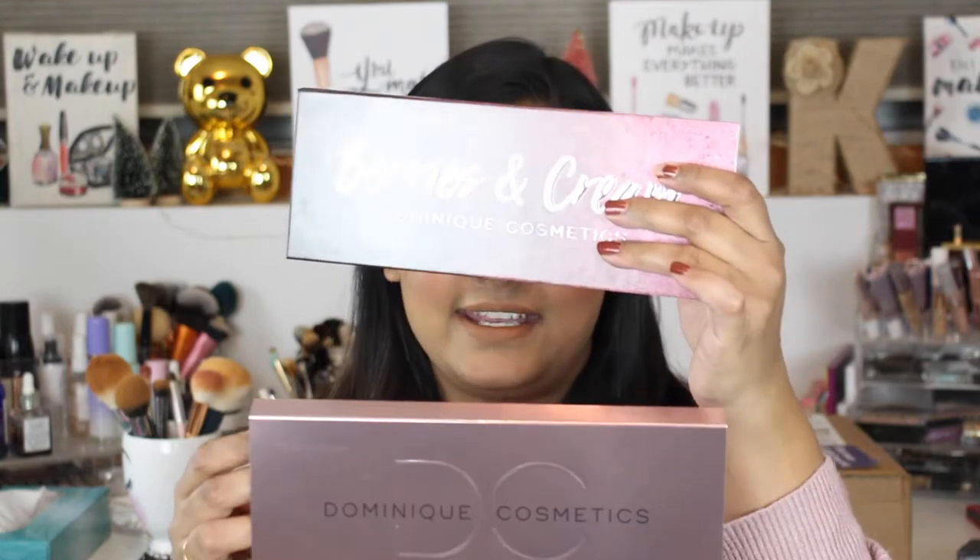Hi guys, welcome back to my channel! Today I'm filming an exciting swatch party video. I have been waiting to get my paws on this palette since forever. I was basically waiting for it to come in stock on Sephora.com, and I waited and waited, but there was no sign of it launching there. Then Dominique Cosmetics did free shipping, so I bought it — and here it is: the Berries and Cream palette!